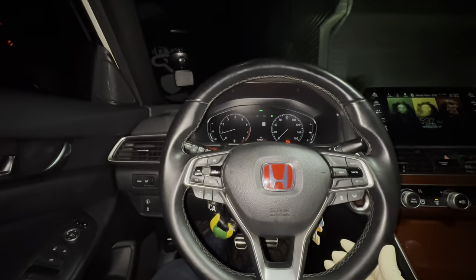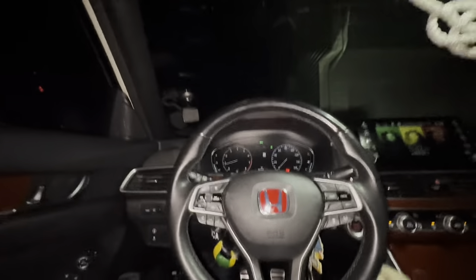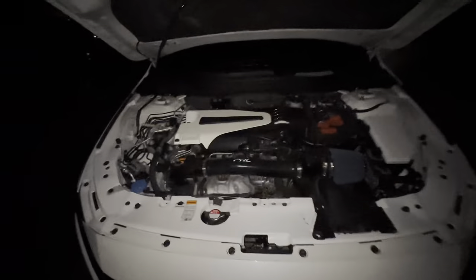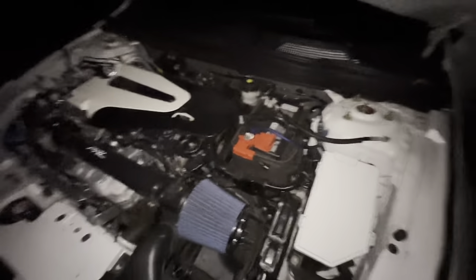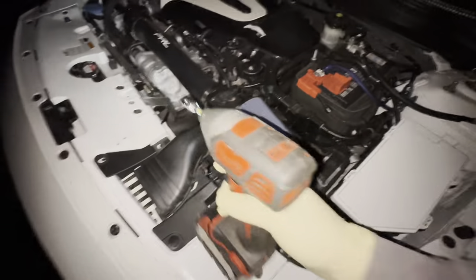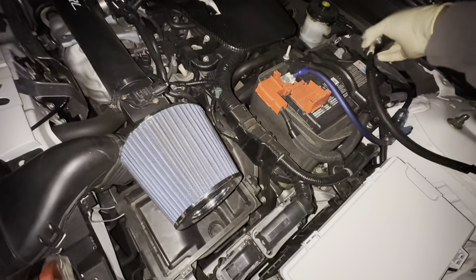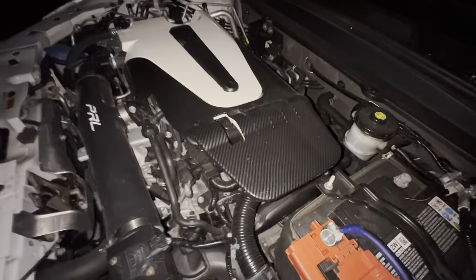First, let me just make sure my wheel is straight before I disconnect the battery. She's straight. Let me get my flashlight — I'm working in the dark. This is my engine bay, but I'm gonna want to disconnect the battery. Just like that, disconnect that and put it off to the side. This is also carbon fiber.